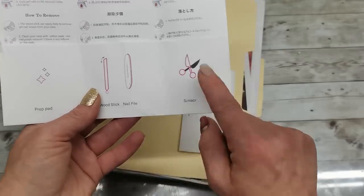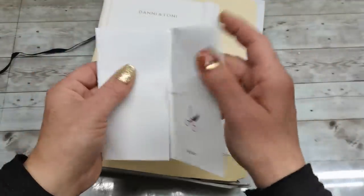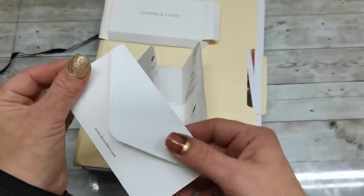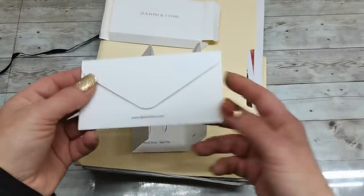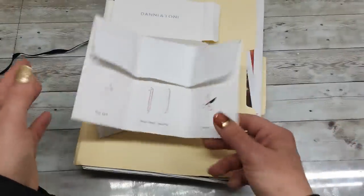There was also a wooden pick for pressing the nails down, a small nail file, and scissors. That was in this beautiful folder, and then in this envelope came these gel nails, or sticker kind of things. Because I really love that packaging, I decided to use it.